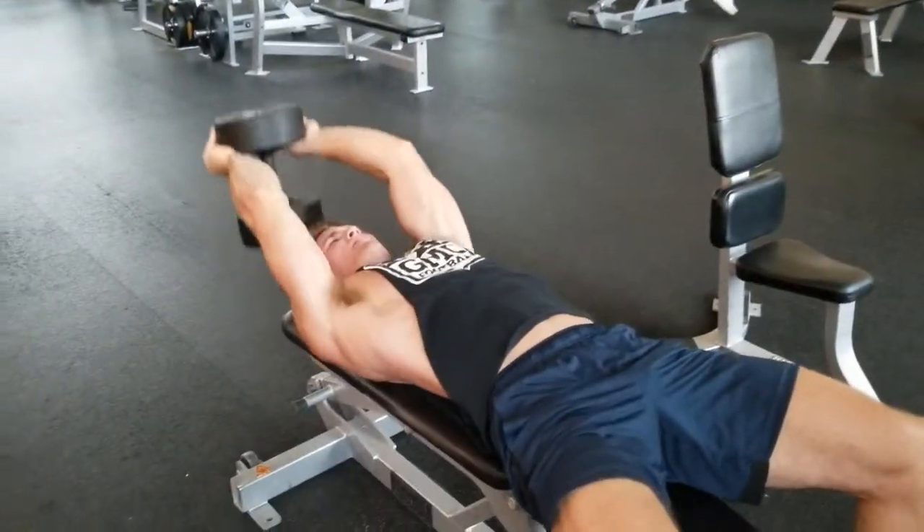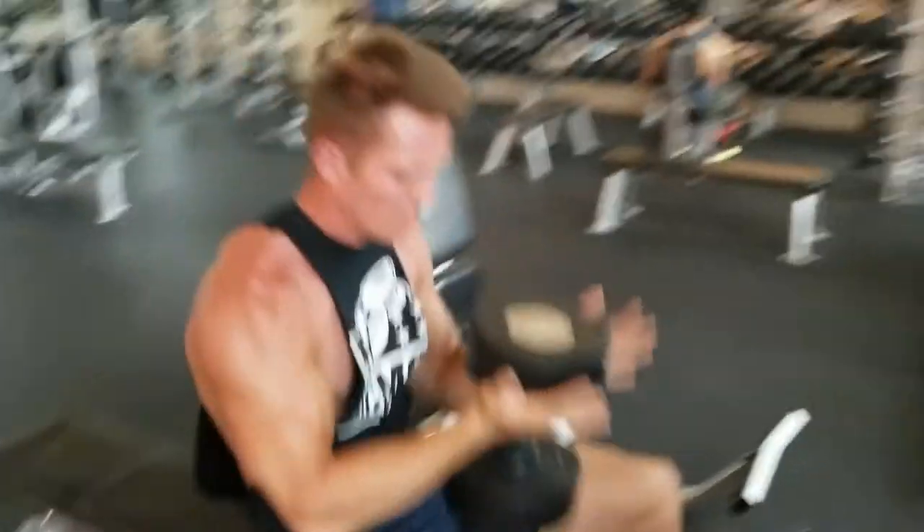Speed it up, then slow it down just like that. Yeah, look at the pain on my face — that means I'm gaining.